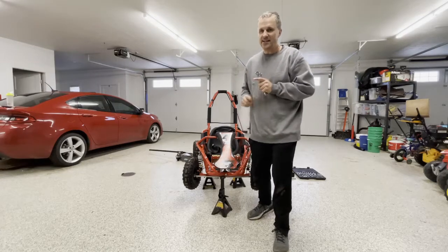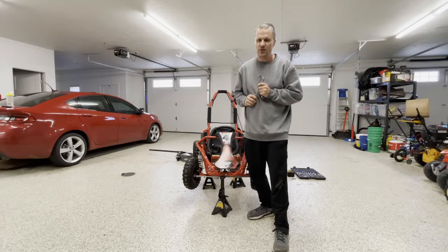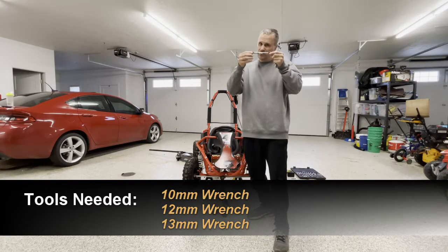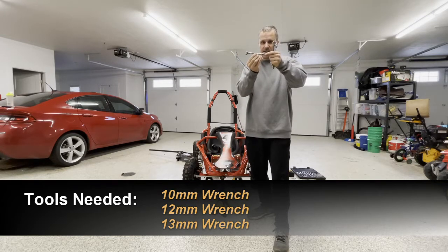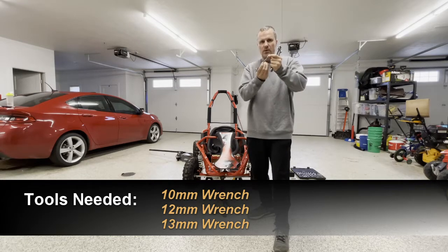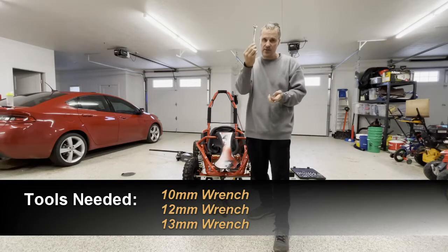Welcome! Today we're going to show you how to tension the chain on this Mototech Mudmonster 98cc Gasco kart. First, a couple of things we need: one, really preferably two, 10mm wrenches like this. This is a ratcheting kind — I'll leave a link in the description below — makes it a little bit easier when you're working. You'll also need a 12mm wrench and a 13mm wrench.